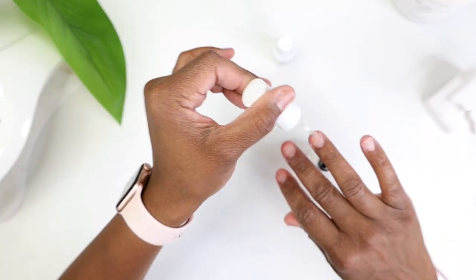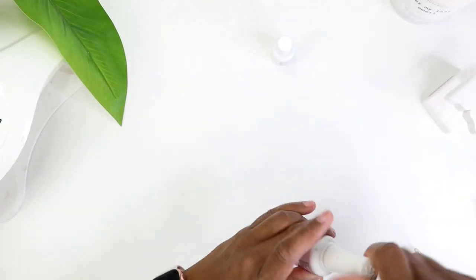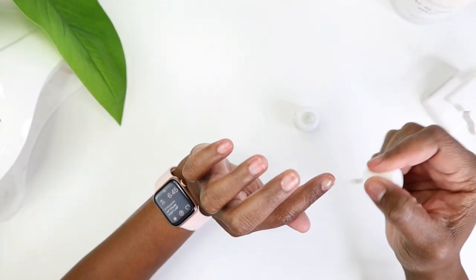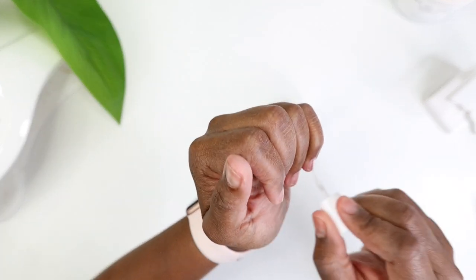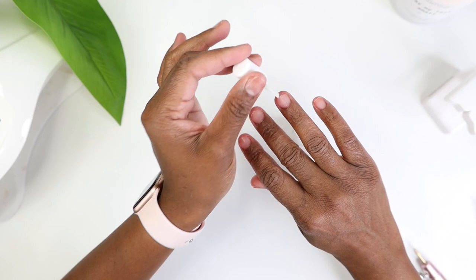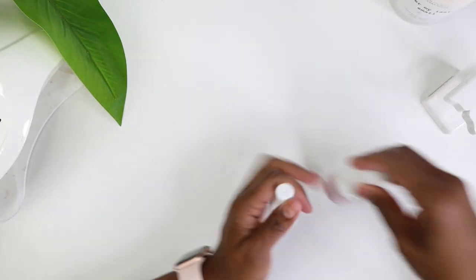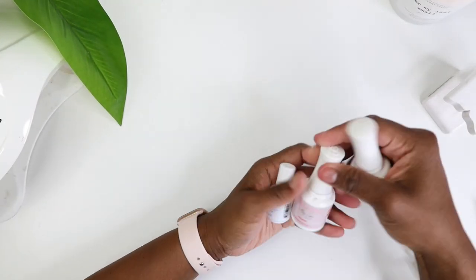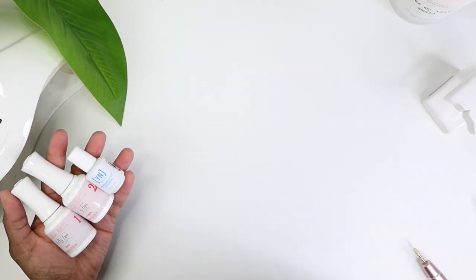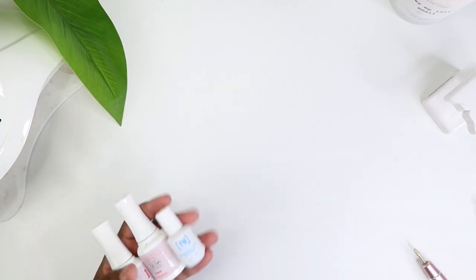It is so important that you prep and prime your nails correctly because this will help with the health of your nails. It's just like when you do your makeup — you want to make sure you have a primer before you put on your foundation so it's not going directly on your nails.